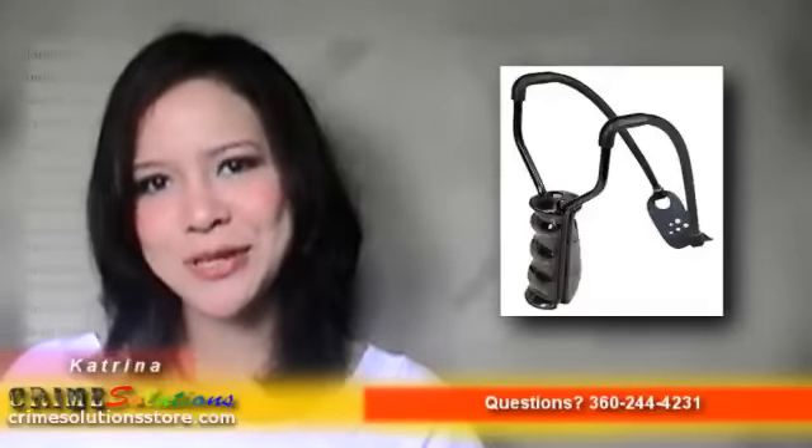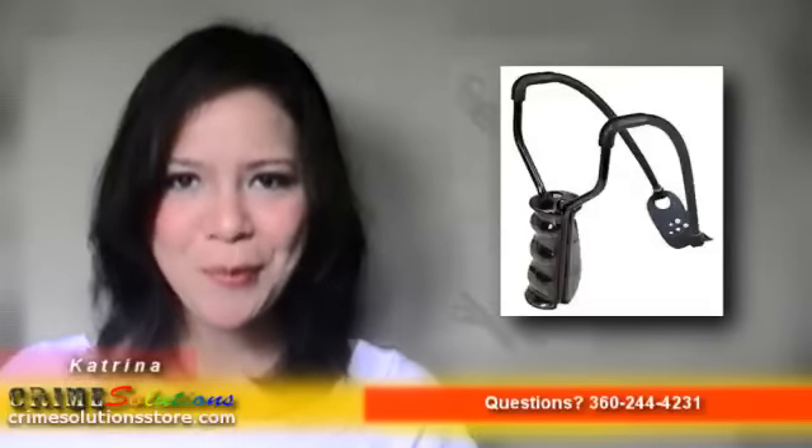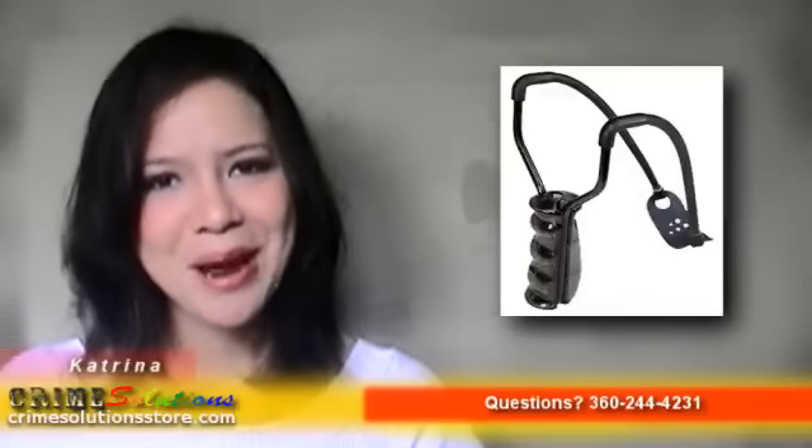There's no reason not to grab one today. Get the AM Caveat Tactical Slingshot today at a very affordable price. Your friends will surely envy your new slingshot. So what are you waiting for? Grab one today!